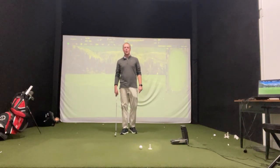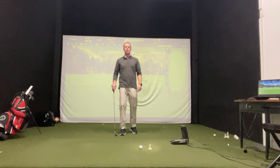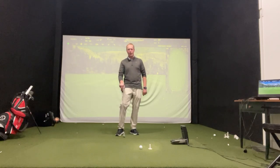Guys, thank you so much for tuning back in. I've got a really good one this week. I call this my step drill. This step drill is going to do a couple of things — it's going to give you a little bit more power in your swing, and we all want a little bit more power.